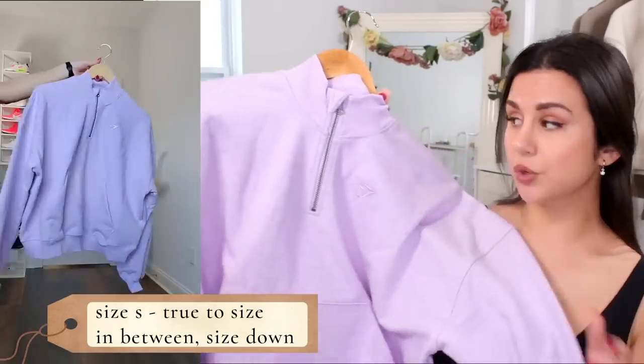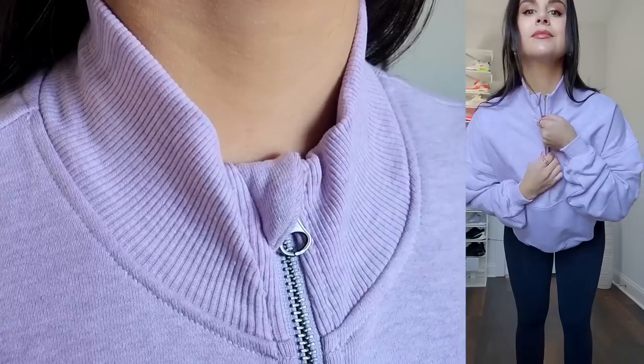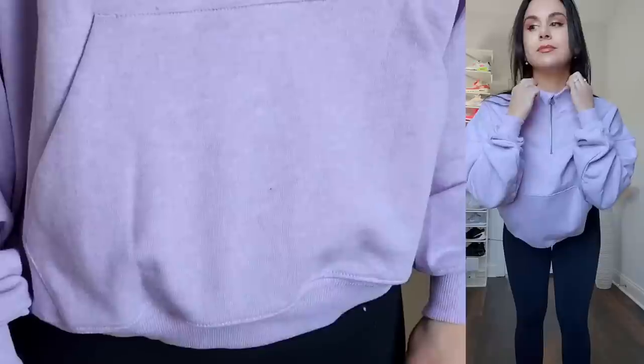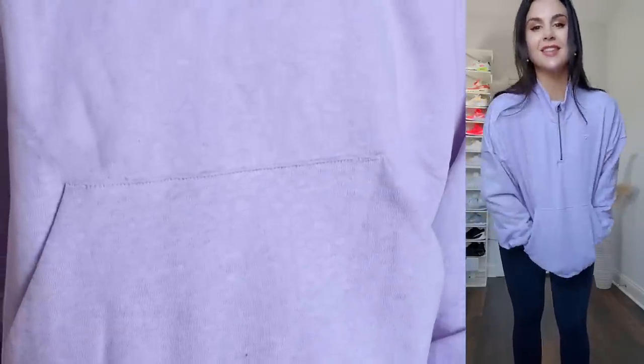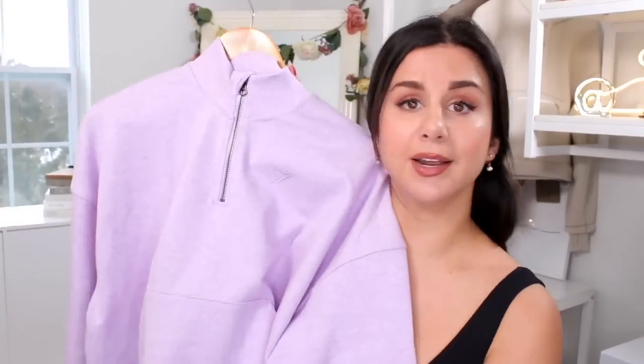Another good option is the half zip pullover in lilac marl — also available in green and light gray. This is actually full length for those who prefer more length and don't really want the crop pullover. You have a ribbed collar, so a really nice high neck, full kangaroo pockets, the drop sleeve, and a super slouchy casual look. Same exact lining as the other sweatshirt.